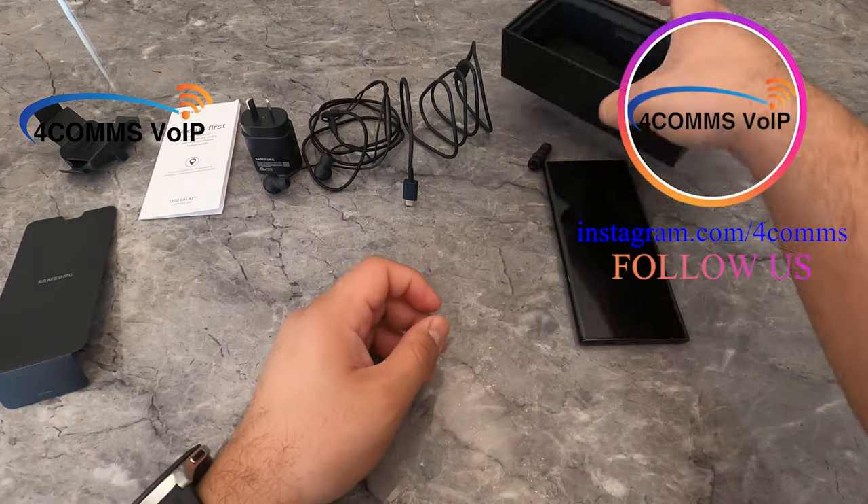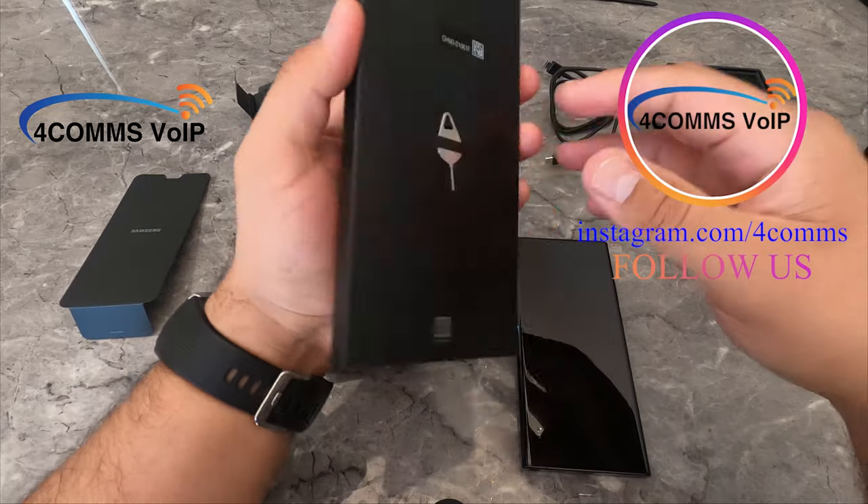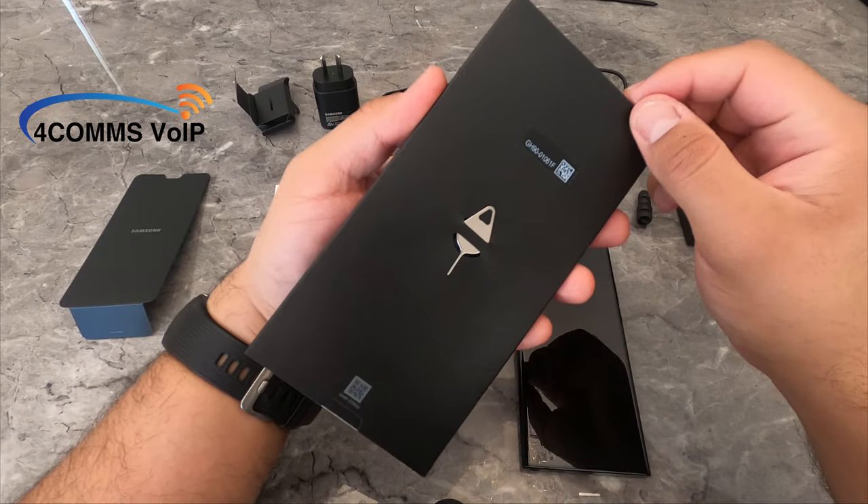There's one more box stuck on the underside of the lid. This box contains your SIM pin and also a getting started guide.